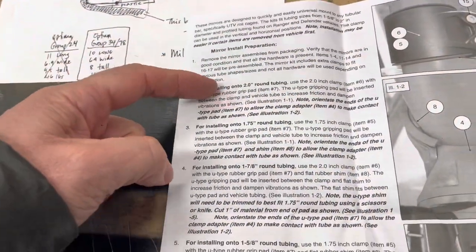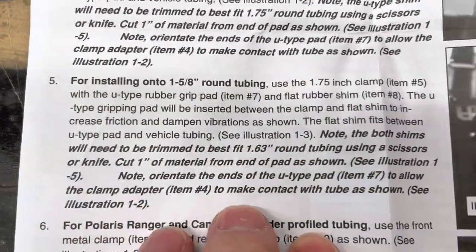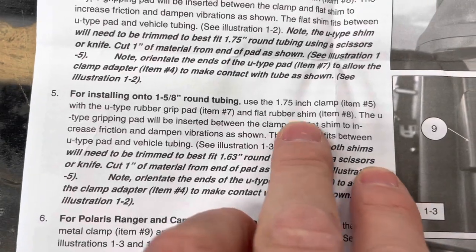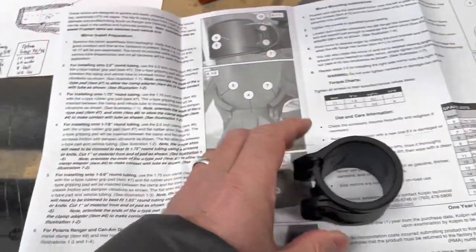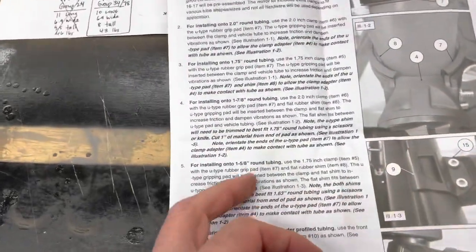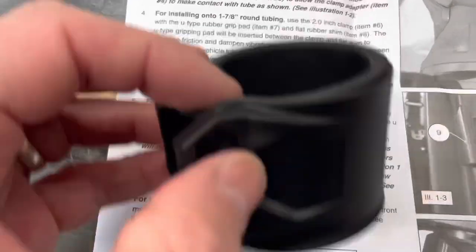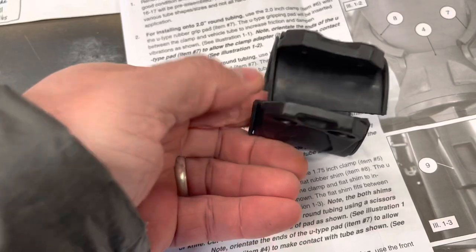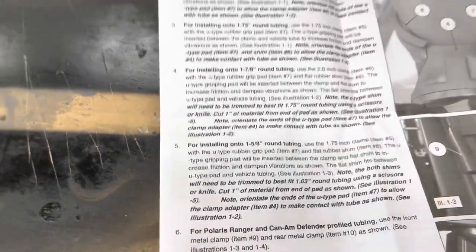If you scroll down the instructions, it has two inch, 1.7, 1.78, 1.58 — so this is us right here, number five. They want me to use the 1.75 inch clamp, which I believe is the smaller clamp. They've provided four clamps — two larger, two smaller. And they're telling us to use the U-type rubber grip pad, which I believe is this rubber pad that's in there. Slip that in there. And the flat rubber shim — so there's two.